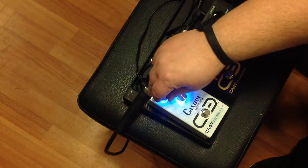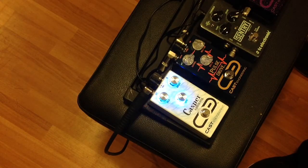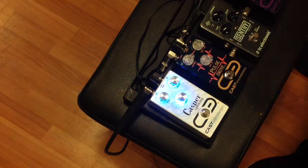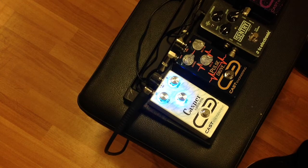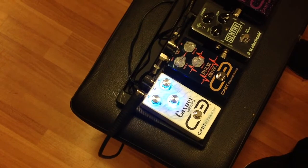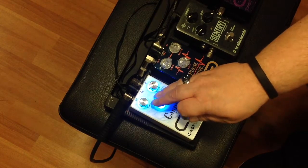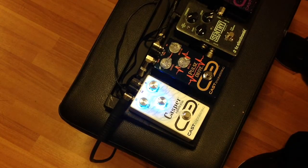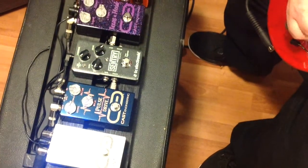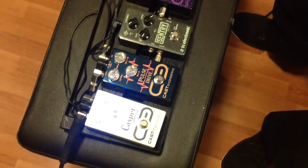Let's turn the delay time itself up — that's a good lengthy delay right there. Let's add some repeats to it. A really nice vintage-sounding analog-styled delay. And of course, this is just your level for how much of it you want. As you can truly hear, folks, this little pedal is amazing and gives you that true analog sound.